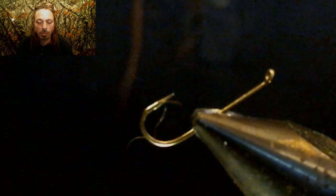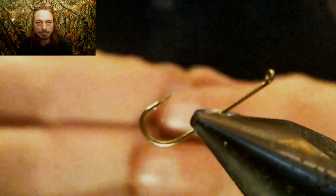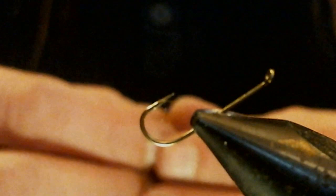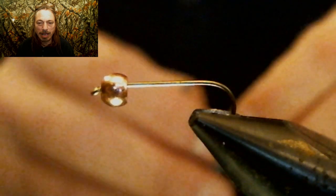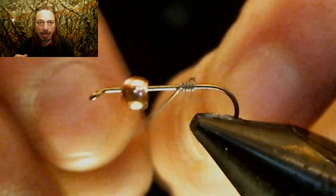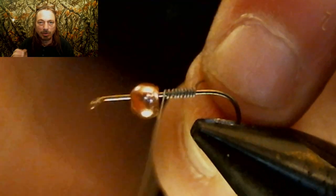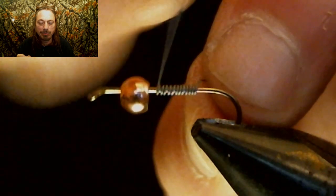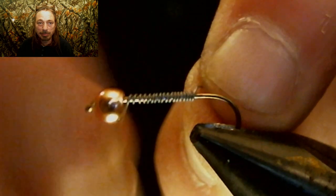We're gonna throw a 1/8-inch diameter gold bead on. Now we're gonna add some lead wire — you could use red thread or orange on some, make some a little heavier, some a little lighter. We're gonna add some lead wraps to get this fly down towards the bottom without adding weight to the tip.